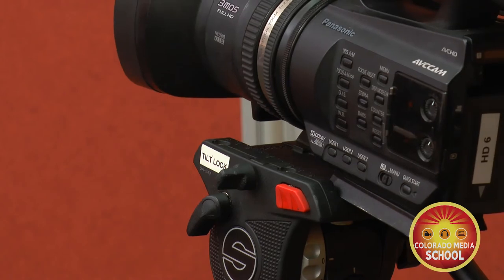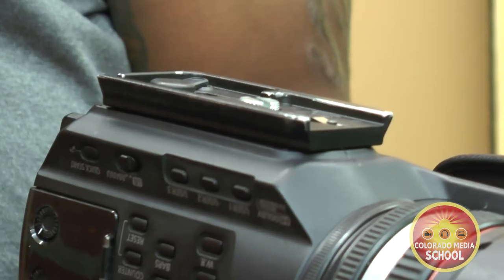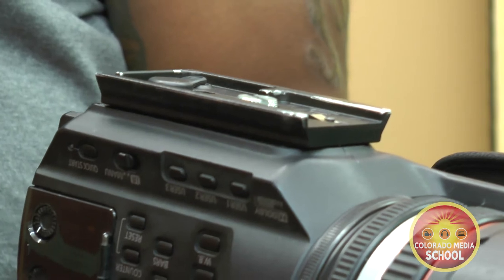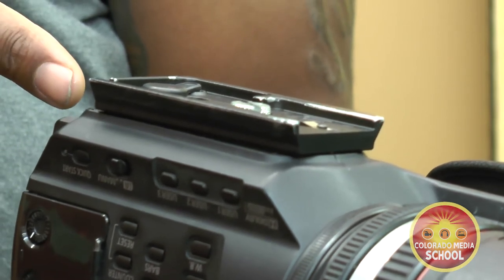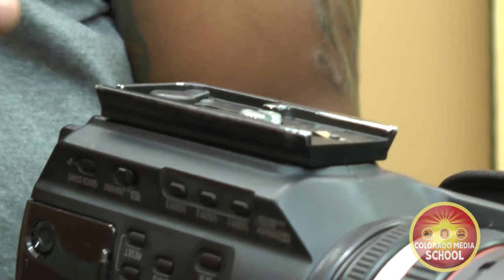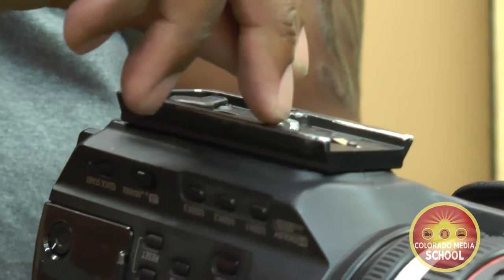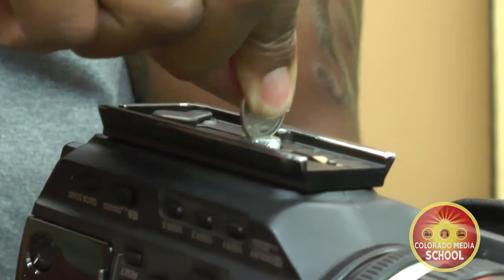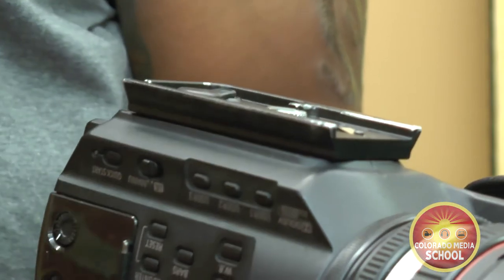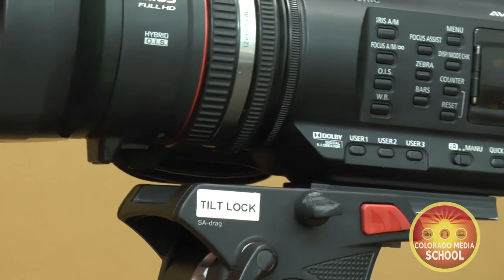It's time to attach the camera to the tripod head. On the bottom of every camera you check out is a plate that is screwed into the camera — this is called the camera plate. Before you attach the camera to the tripod, make sure that the camera plate is nice and tight. Use a quarter to tighten if needed.